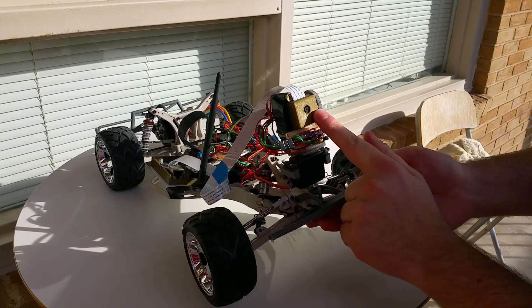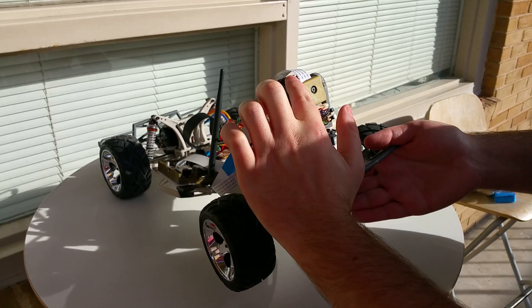On the front, we have a Pi Noir camera, two servos for the pan-tilt mechanism, infrared LEDs for night vision, and a laser.